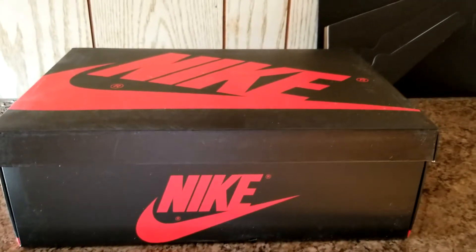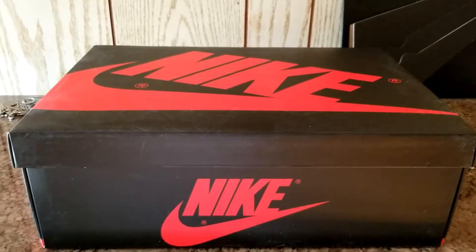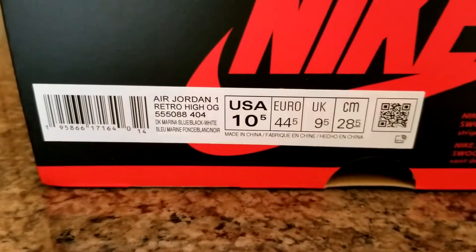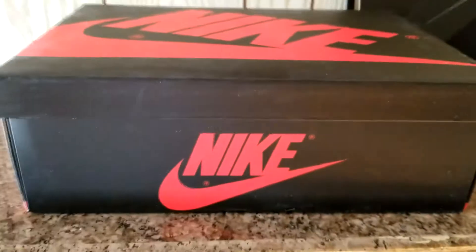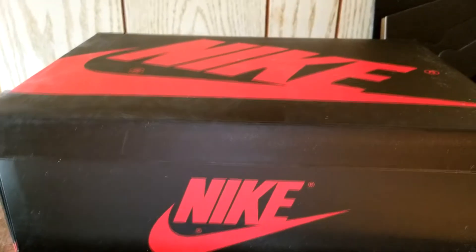What's good y'all, it's your boy PaytonXD3 back for another video. We got another sneaker unboxing — as you can tell from the box it's a Jordan 1. We got a Jordan 1 Retro High OG Arena Blue, black and white, size 10 and a half. You already know what the sneaker is — it's the Jordan 1 Marina Blue. You should be able to know by the title, that's probably how you found the video.